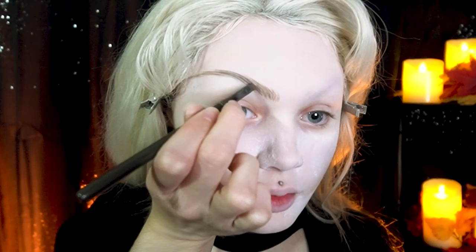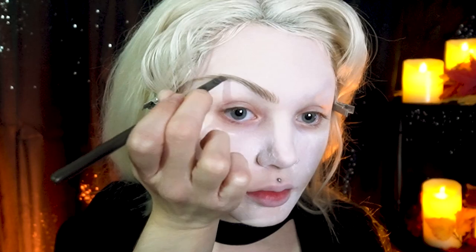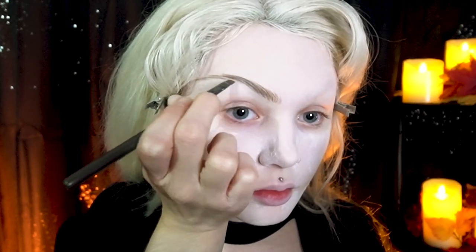Now dipping into a taupe and brown eyeshadow — you can use any shadow. If you want black eyebrows, use black eyeshadow. If you want red eyebrows, use red eyeshadow, and so on. Dipping into those shades and pinching the brush hairs together — it still has brow pomade in it, so it's going to keep the sharp shape for at least a little bit.